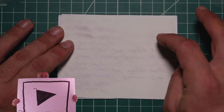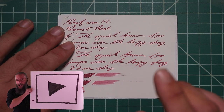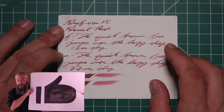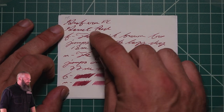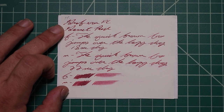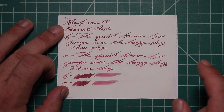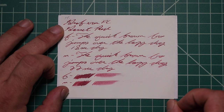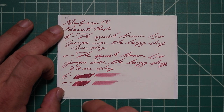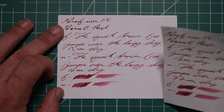Tomoe River. No bleeding, normal Tomoe River ghosting. The 1.1 has no feather, spread, halo sheen, and no shade. The Extra Fine is the same tone as the stub, with no feather, spread, halo sheen, or shade, 18 seconds to dry. The Medium is the same tone as the Extra Fine, with no feather, spread, halo sheen, or shade, 22 seconds to dry. The scrubby for both shows no color variation — we didn't expect it and we didn't get it.